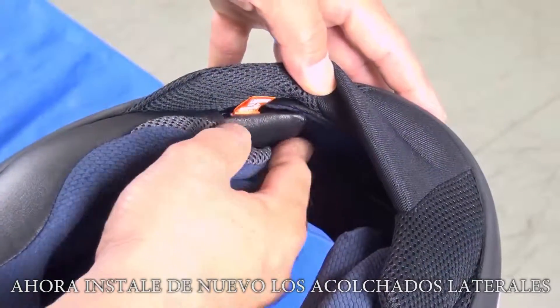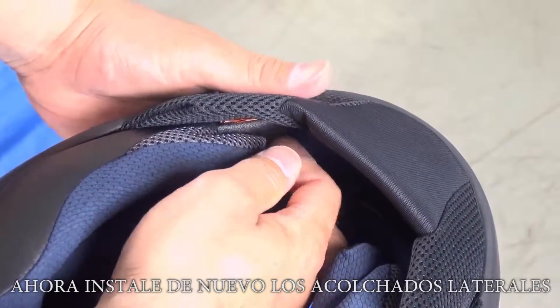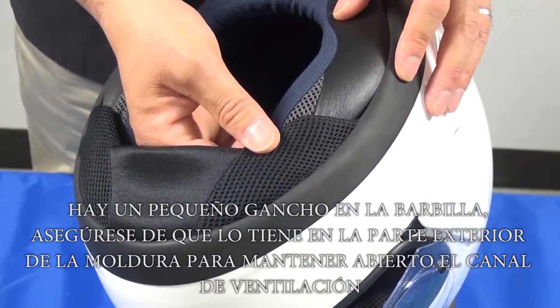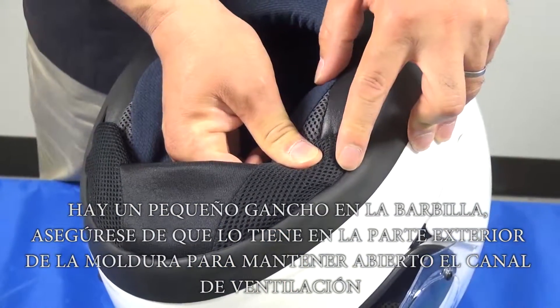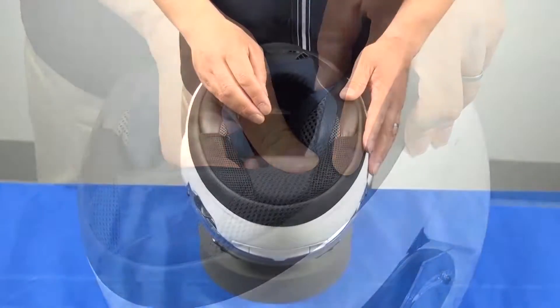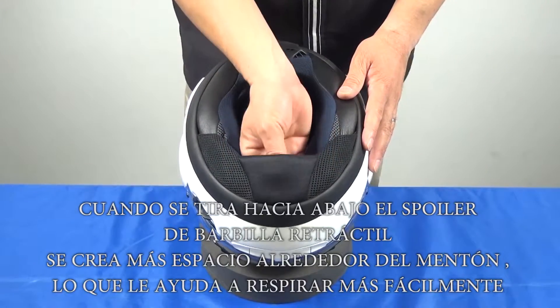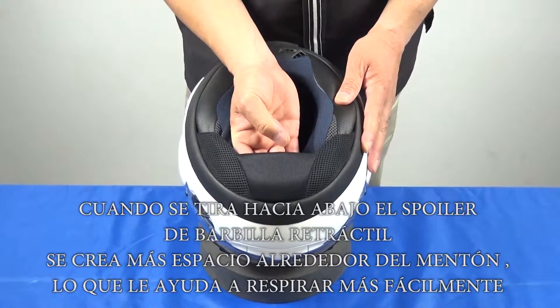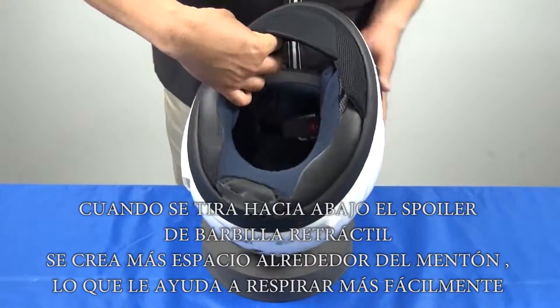Now install the cheek pads again. There is a small hook on the chin curtain — make sure to keep it on the outside of the trim rubber to keep the air channel open. When you pull down the retractable chin spoiler, it creates more space around the chin bar which helps you to breathe more easily.